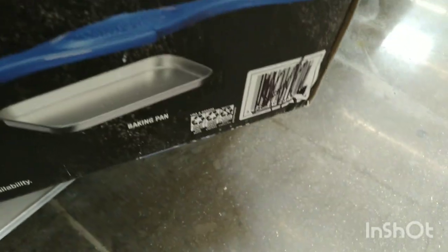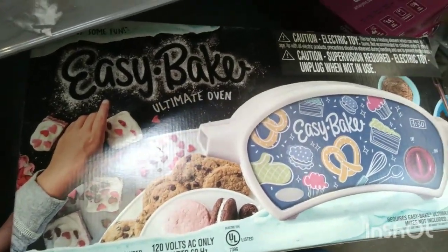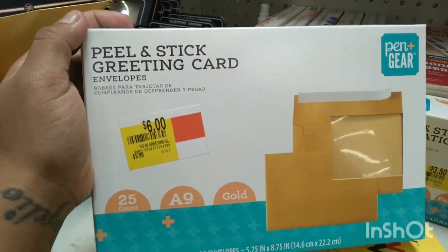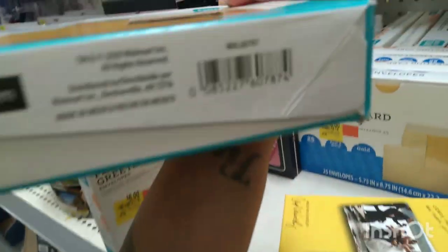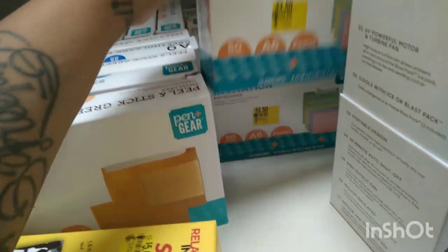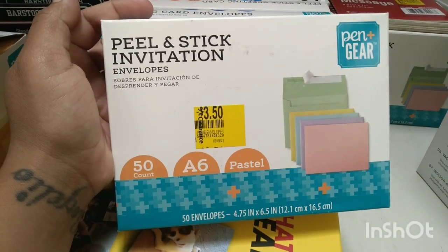Okay, the barcode is scratched off so I'm just going to show you guys that way. They also have these envelopes right here — peel and stick greeting cards for $6, was $9.86. That's what it looks like. And the barcode is right there. They also have these peel and stick invitation envelopes for $3.50.